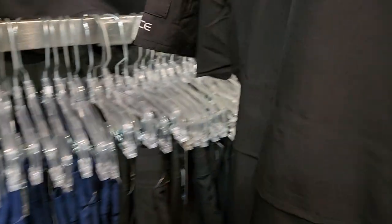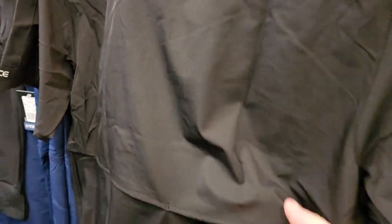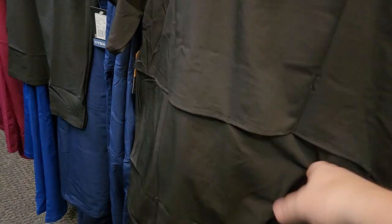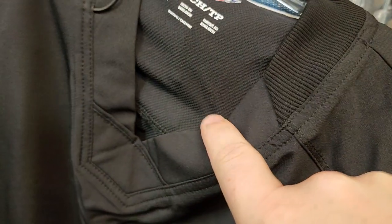On the Carhartt, you go from this material down to a dual layer — on the inside is a breathable material, and under the arms as well. On the back it's kind of like a fishing shirt, so when you're doing stuff in the heat, air will waft out of these vents, adding to the breathability. The Dickies doesn't have such features, but the material looks like it's also wicking material and very breathable.